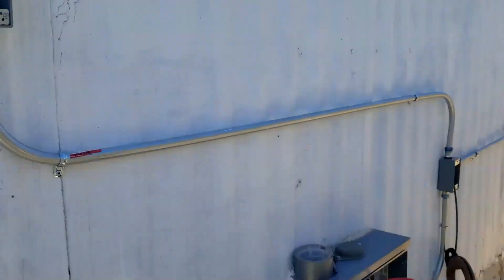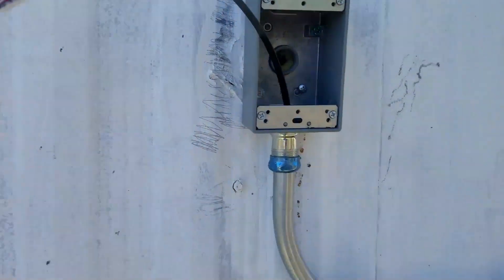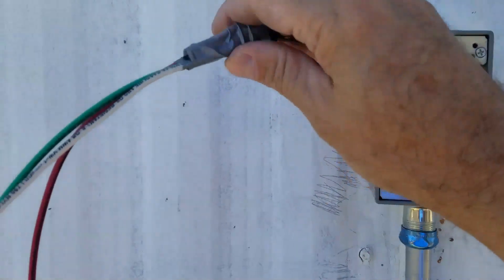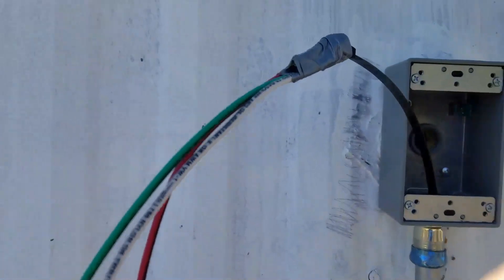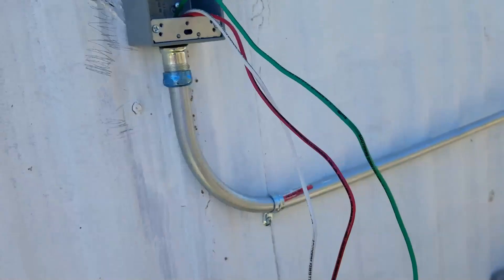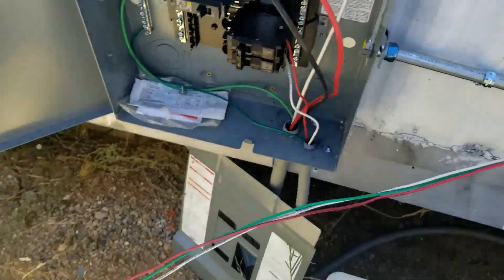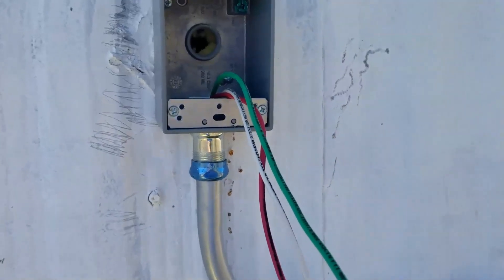I'm getting ready to pull some wire through this small section down to the box, which is pretty simple. You just use this fish tape, feed it through on one side, wrap it around the loop right here, tape it, and pull it through. I've got the wire pulled through here — that's what we're gonna have to do through the whole thing, just pull this wire through to each outlet.